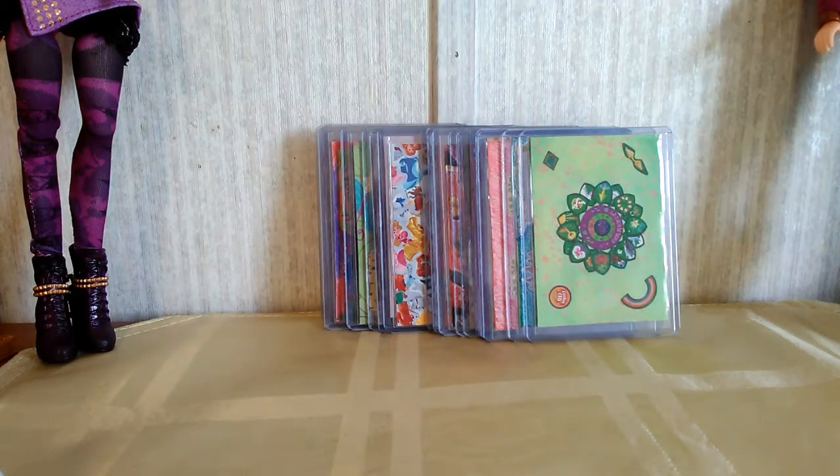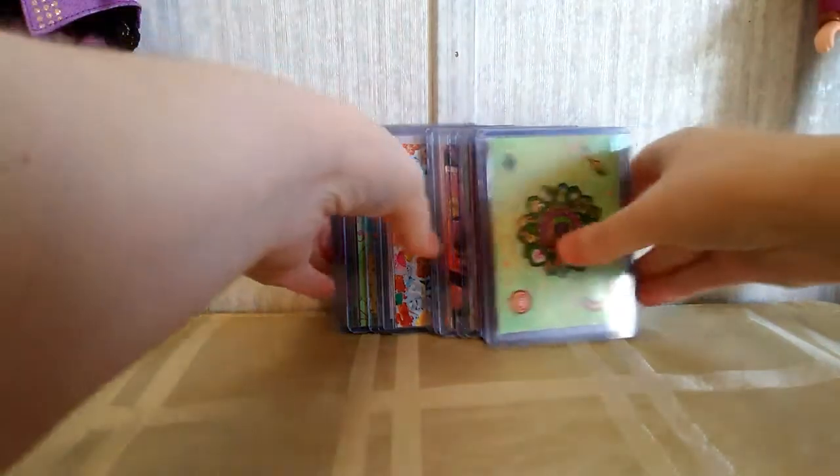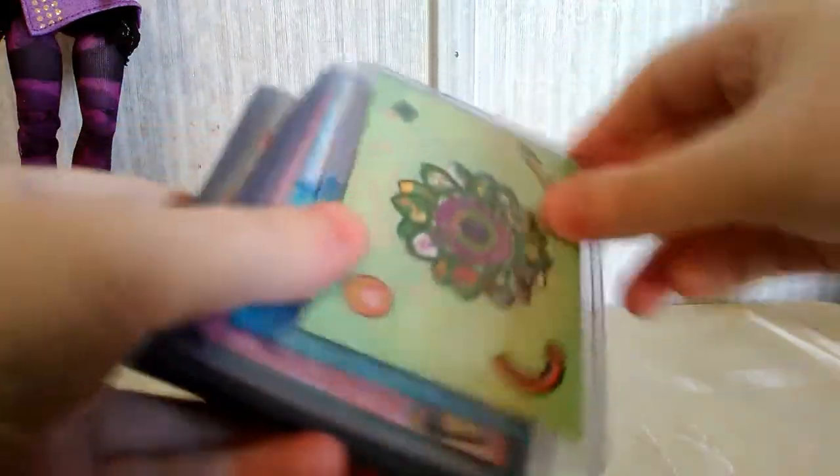Hi everybody. I wanted to share some of the art trading cards that I've made recently. I've been on an art trading card kick, and lately I've been using a lot of sticker collages and other kid-like art to make my art trading cards. If you guys follow my blog at www.MirandaRussell.com, you'll have already seen some of these, but I decided to make a video to show you guys some of the ones I've made recently.